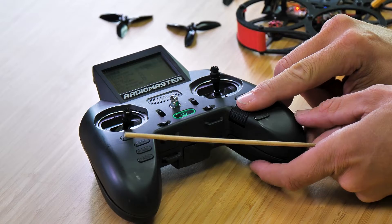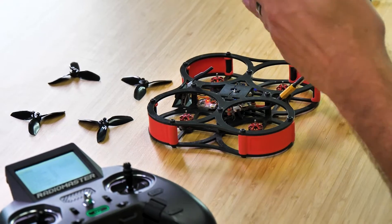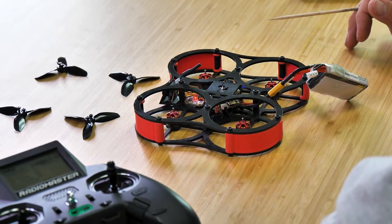From that point on, we can go ahead and press our rolly ball one time, and you're going to see this flashing, meaning it's now communicating and establishing a bind between the transmitter and the drone. All right, it stopped beeping.